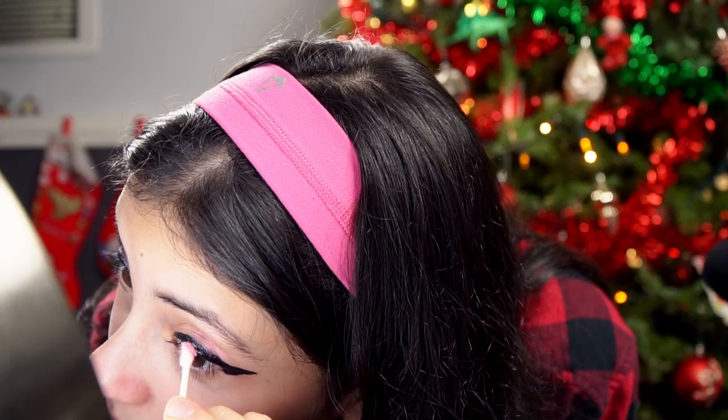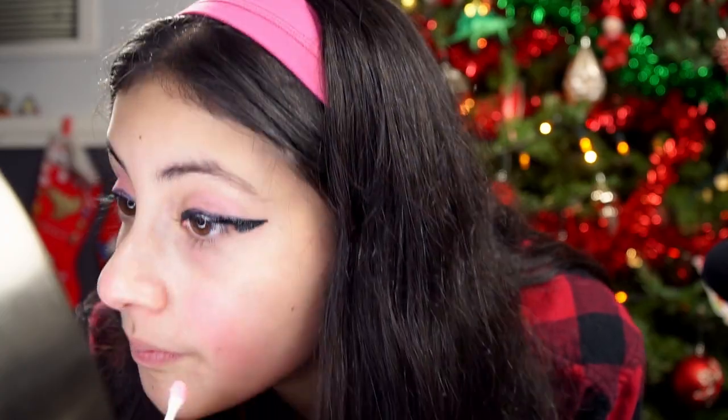I actually have a Huda Beauty palette — it's the neon one, which has a bunch of neon colors and I love it. It's actually my favorite palette. This eye is done, now the next eye. Anything on my left side is always a struggle for me. Just going to blend a little bit more. My contacts — okay, and then our eyes are done.